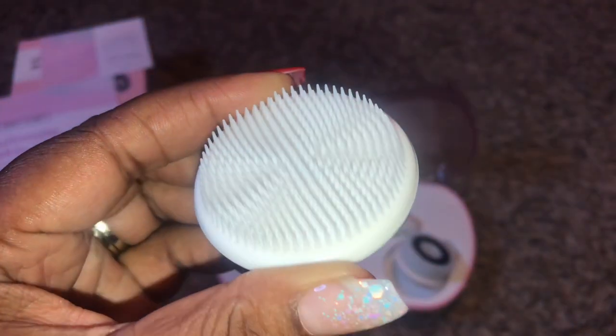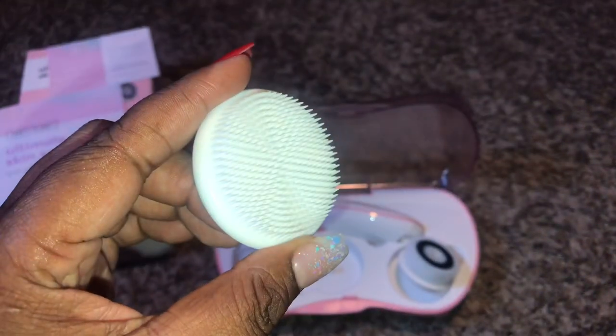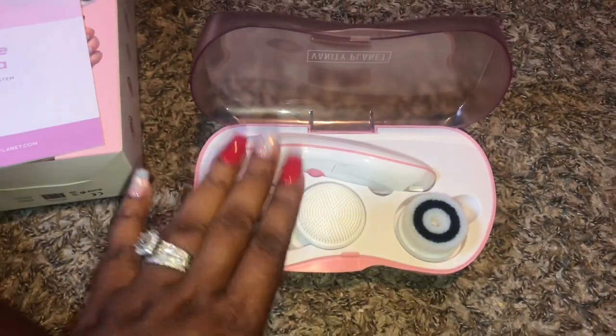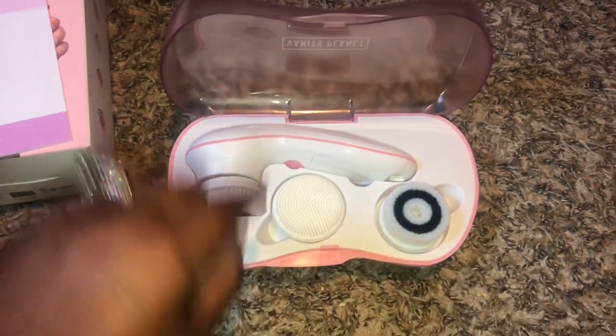The last brush that this set comes with is the silicone brush. It has gentle bristles and it's supposed to be used daily for people with sensitive skin. This is definitely about to change the game.